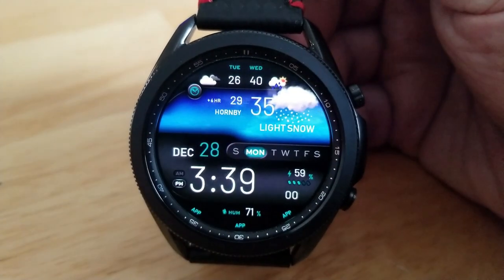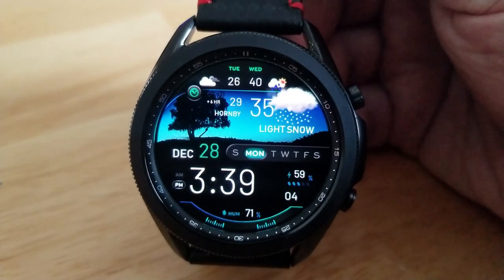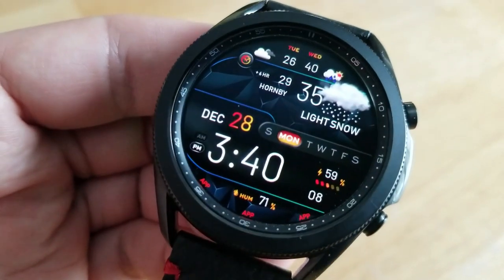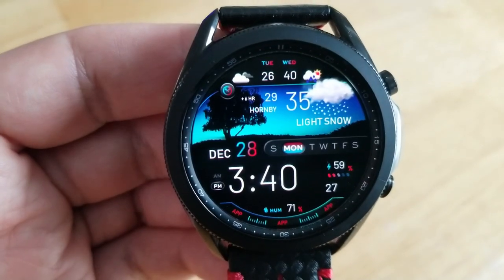You also get one additional weather measurement along the bottom section of the watch face — a humidity reading. Switching to the other features, you have the date in the center along with a weekday indicator, a power remaining indicator off to the right, and then the digital time set in a larger size font which makes it very easy to see and read.